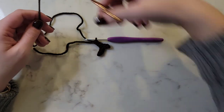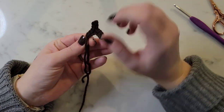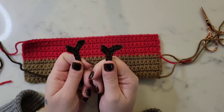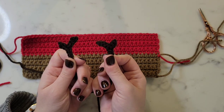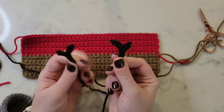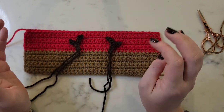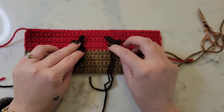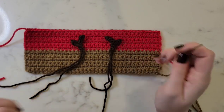Now we're going to stitch the antler onto the cozy. I'll make another brown antler, and to make them even, I'm going to flip one of them around backwards so that they're mirrored on either side — you can't really tell that one of them is backwards. We're going to stitch them on to the center using a tapestry needle, with about five stitches in between them, though you can decide how far apart or close together you'd like them to be.